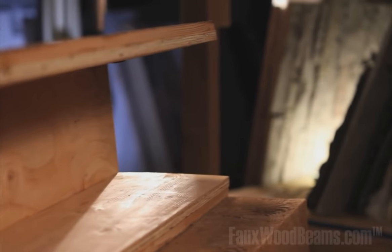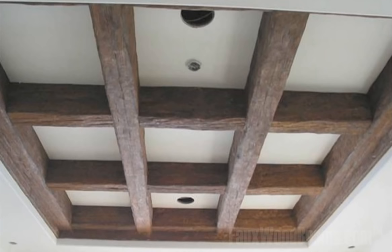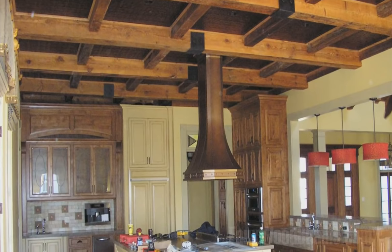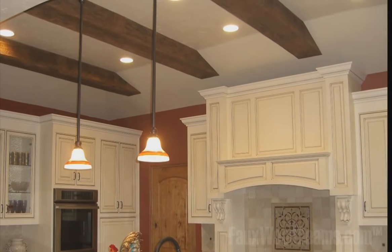We found a beam with this unbelievable aged character, took a mold out of it, and made this. It's an extremely good product, and this is what we pride ourselves on. If you use a real beam, after a couple of years that beautiful coffered ceiling or truss, you start to see gapping spaces — it doesn't look like it did when you first put it up. With our products, nothing's going to move, nothing's going to check. Ten years from now, you're going to have exactly what you put up.